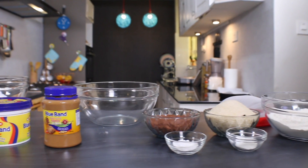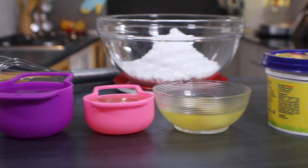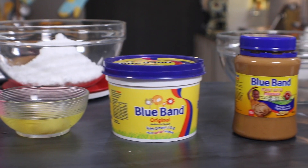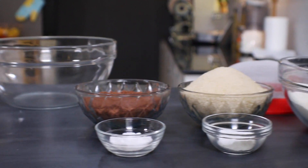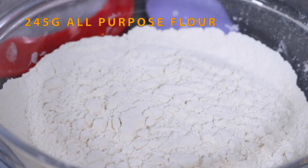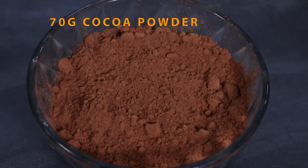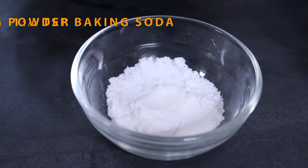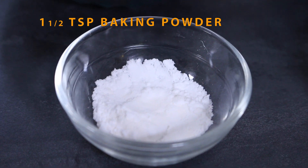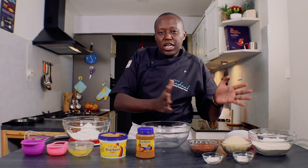For the ingredients for this very delicious cake, I have two aspects: the icing part and the cake part. We'll start with the cake. I have 245 grams of flour, 400 grams of sugar, 70 grams of cocoa powder, one and a half teaspoon of baking soda, and one and a half teaspoon of bicarbonate of soda. That's the raising agent and those are the dry ingredients.